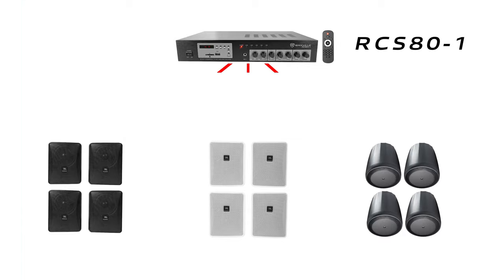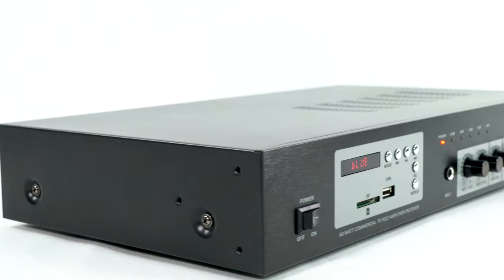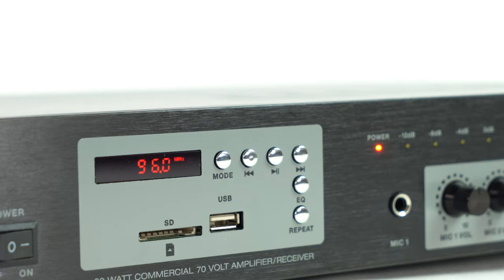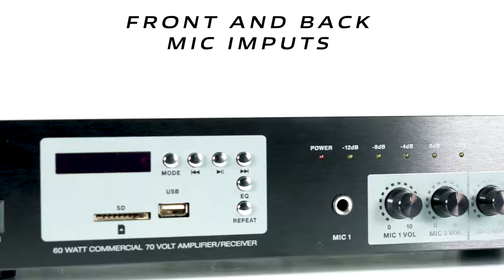Now let's go over some of the features on the amp itself. Starting from the front we have our on and off switch, followed by our display. There are a couple of different modes: Bluetooth, SD, USB, and we have previous song, play, and next song. Underneath that we have our cue button followed by our repeat button, and we have our first mic input.